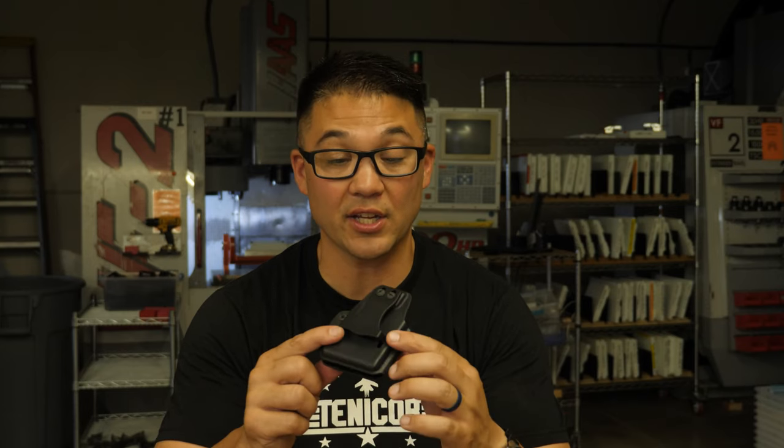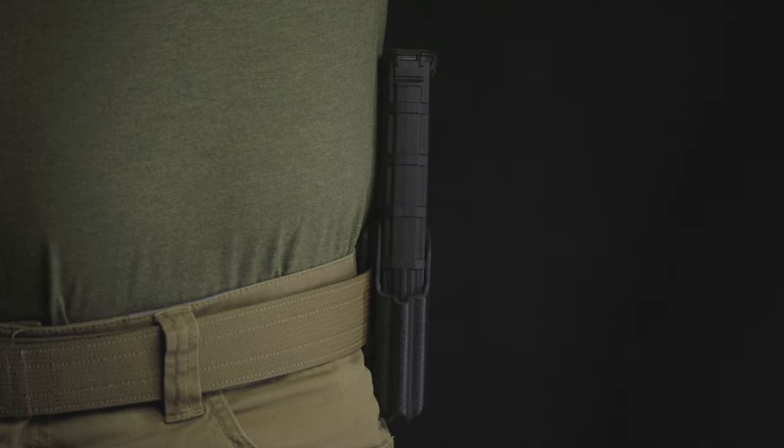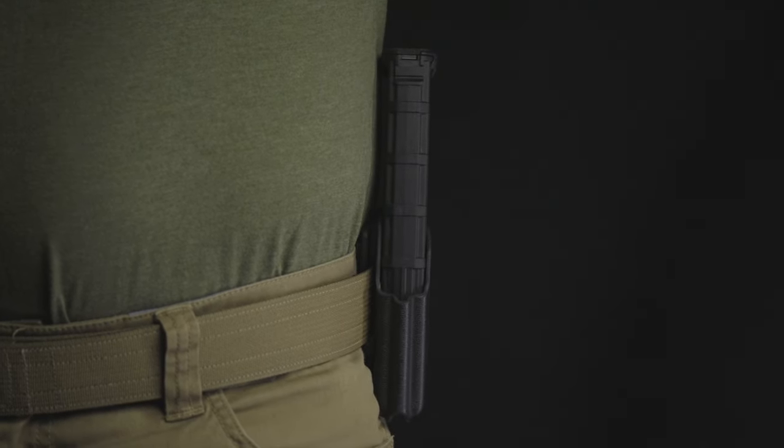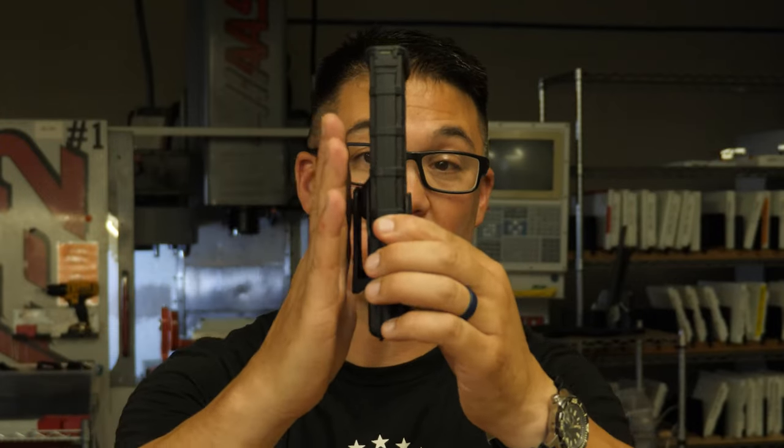It is utilizing the same clip from the Faro, so it's extremely tight and secure to the body. We found the right balance point of height, so when this is mounted on the belt, it doesn't tilt and cam away from the body — it sits really close to the body.